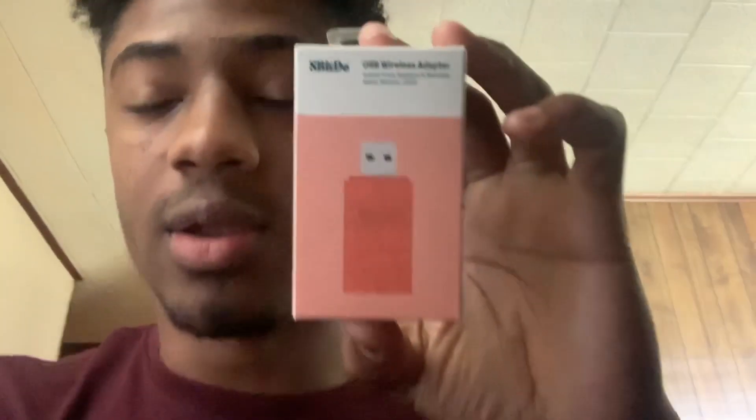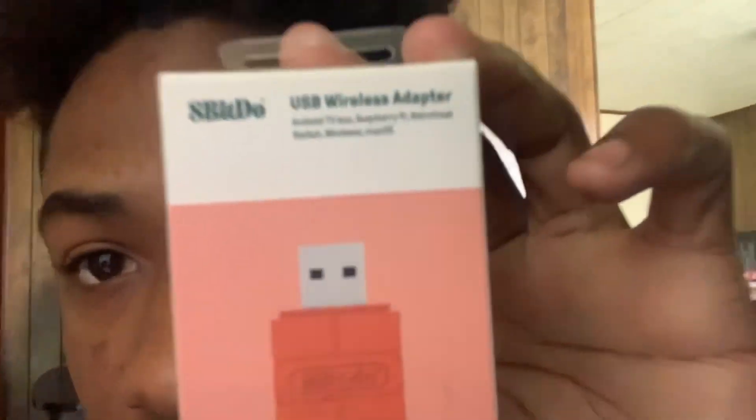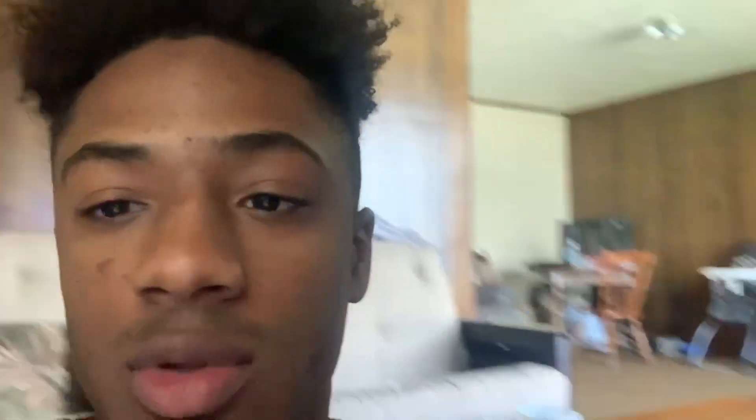For starters, you're going to need a piece called an 8BitDo — and that is a USB wireless adapter, right here. You can hear my son in the background, but anyway, this piece right here, the 8BitDo, it might come with just the actual USB wireless adapter. I would recommend getting the combo that I got for my Switch, which comes with the wireless adapter.